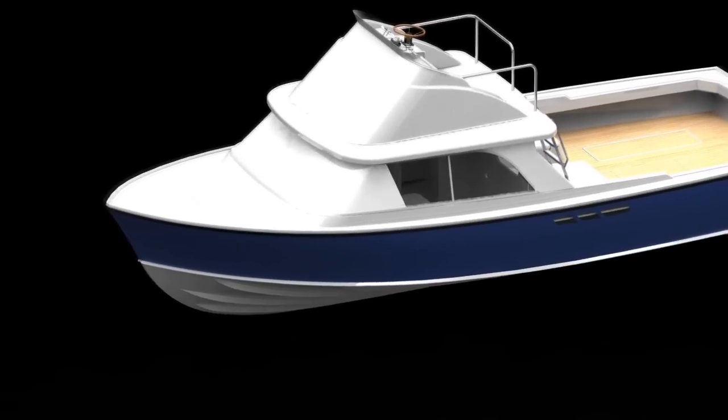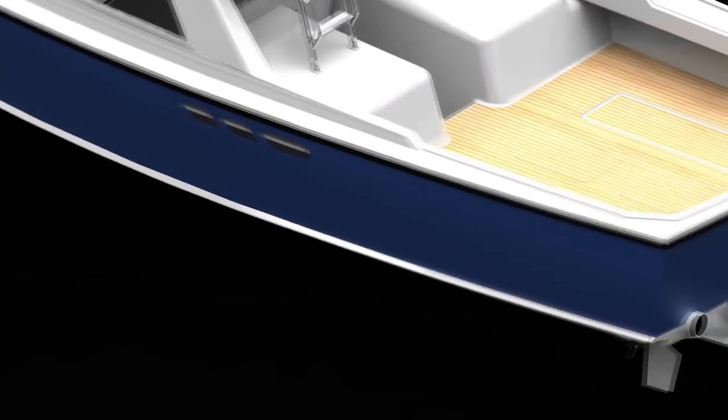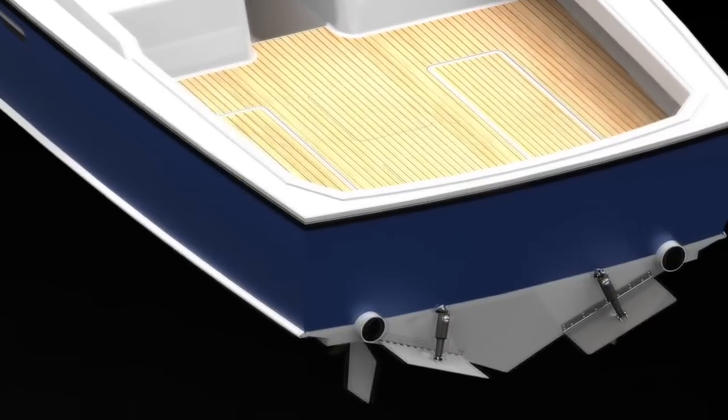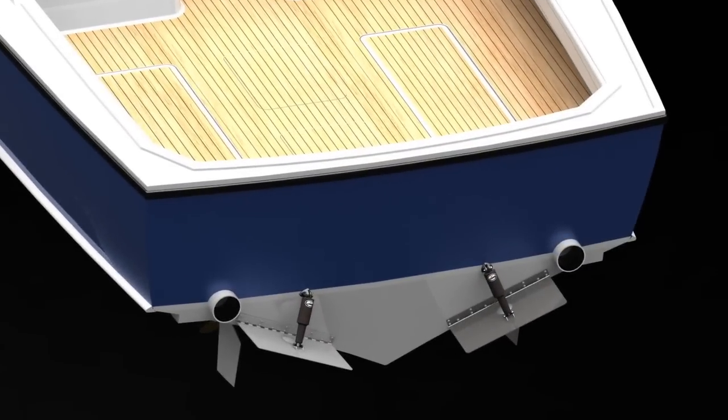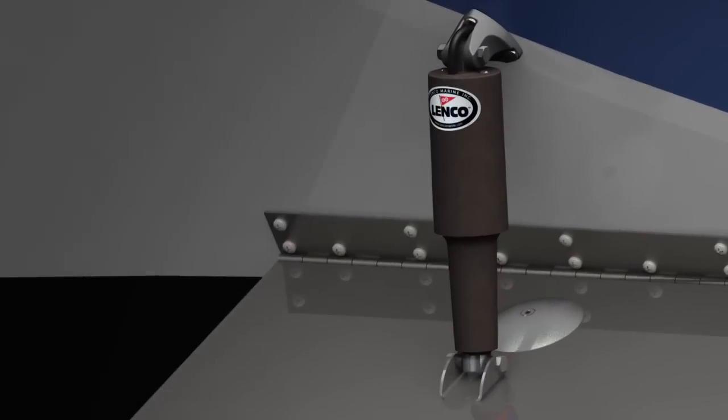The Lenko Electric Actuator is a signature product of our company. We have hand-built in excess of 1 million actuators since 1986. Our actuators undergo extensive design and testing to ensure we continue to meet the increasing and challenging demands of the marine industry.